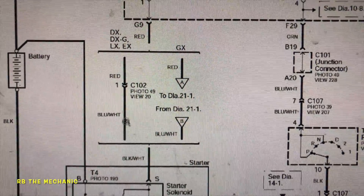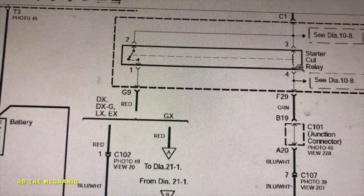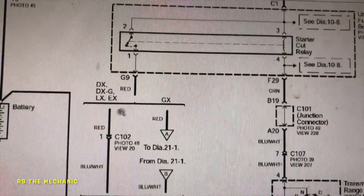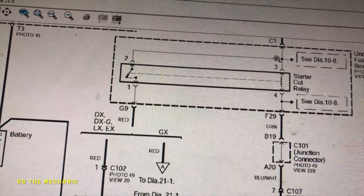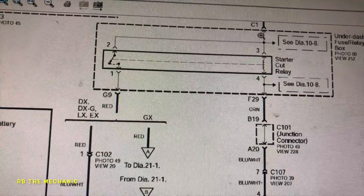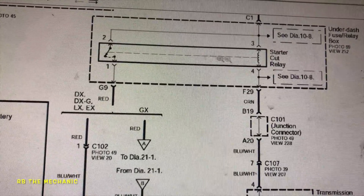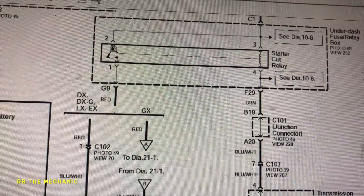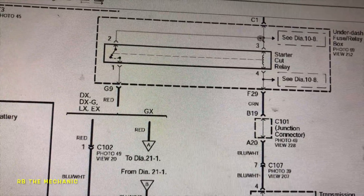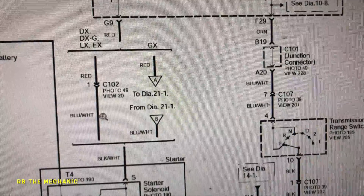Looking back at the diagram — you've got EX, DX, LX, GX trim levels. There's a starter cut relay here. Make sure your starter relay works — if it's a bad relay, you won't have any power at the solenoid. If the fuse is bad, you have to check your fuses because it all starts there. Once this relay gets power, it energizes, completes the circuit, and that same power shoots straight down to the starter.